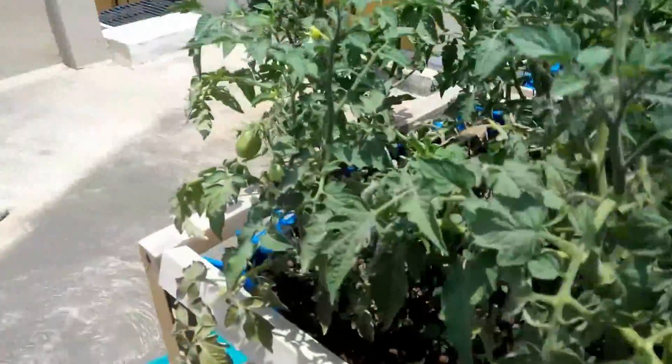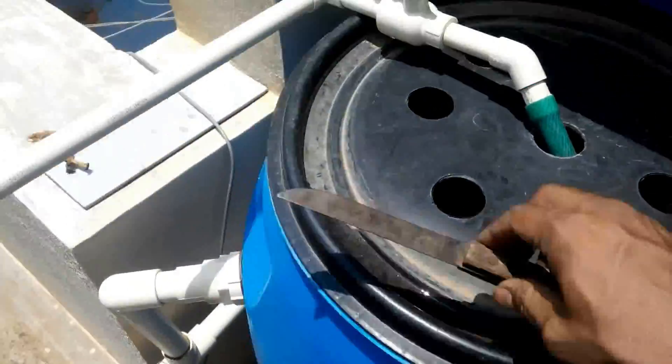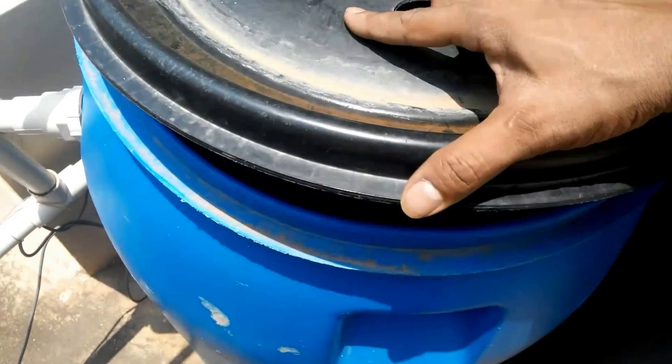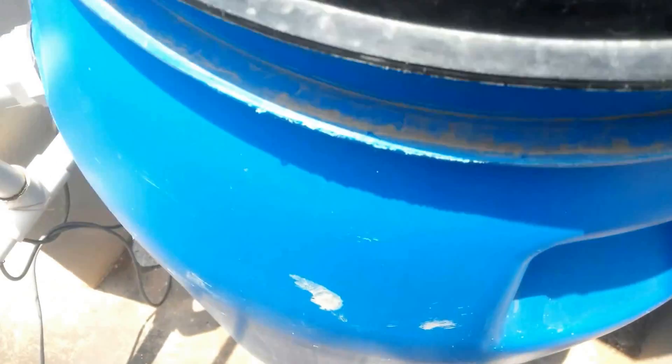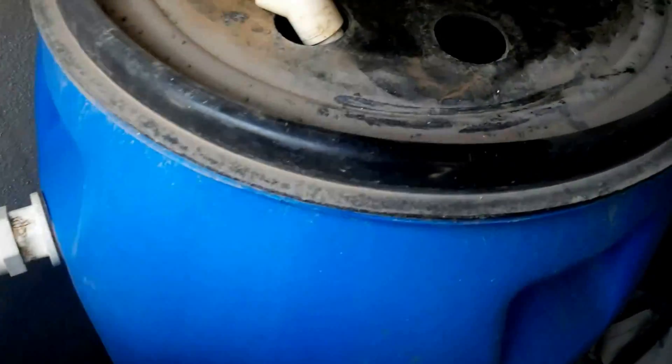Look at the tomatoes — they have already started to fruit. There are the few goldfish in this tank. We are yet to add tilapias; I am just trying to source tilapias to get the next set of fingerlings.